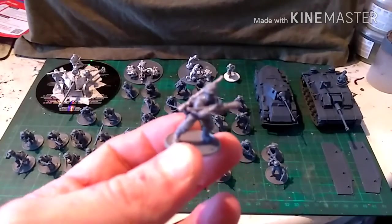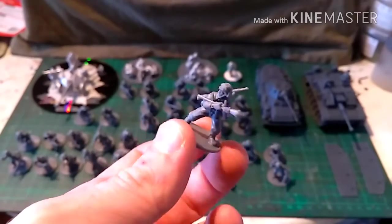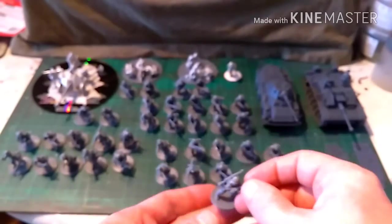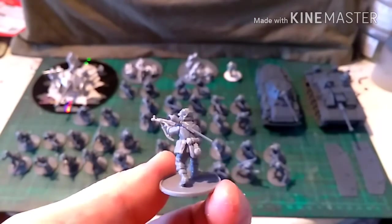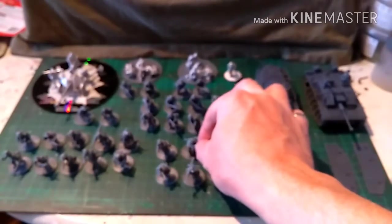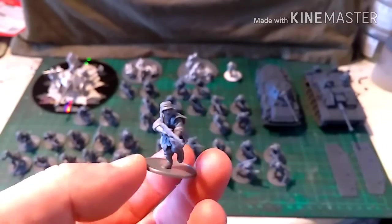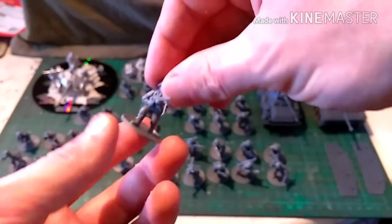Here's one with the Panzerfaust, and this one's got wire netting over his helmet with a slung K98. There are loads of different variations — here's another with an assault rifle and a Panzerfaust slung over his back. Here's another NCO, again with the assault rifle running at you.